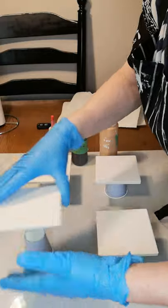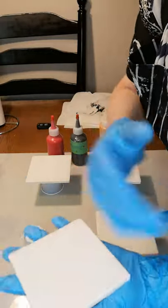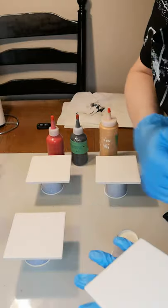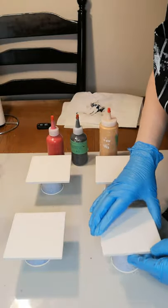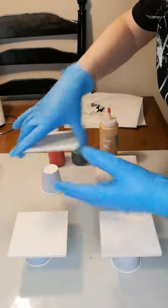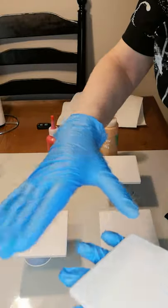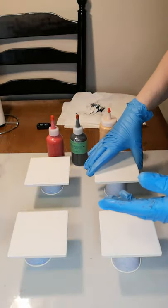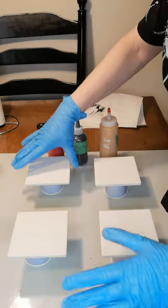I'm just going to give these another little wipe — there's a little bit of dust on that one. Not really dust, but my husband did rearrange this little art studio today and might have stirred up a little dust. That's alright.